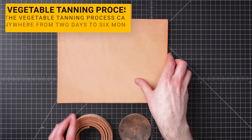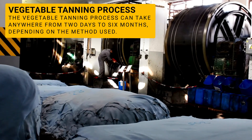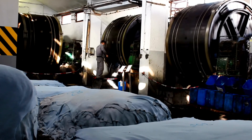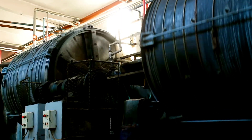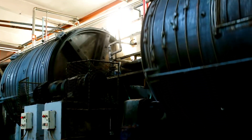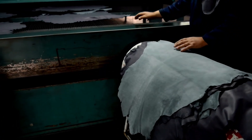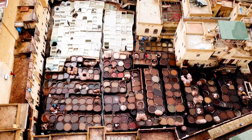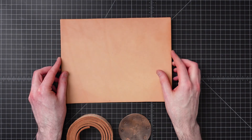The vegetable tanning process can, depending on the type of process used, take anywhere from 2 days in an accelerated version up to 30 days or more in a standard process. It's usually carried out in large pits or large rotating drums, which help agitate the leather within the tannin solution. The hides are exposed to stronger and stronger levels of tannins throughout the process. With multiple runs chained together, it can sometimes take 2 to 6 months to produce one piece of vegetable tanned leather.